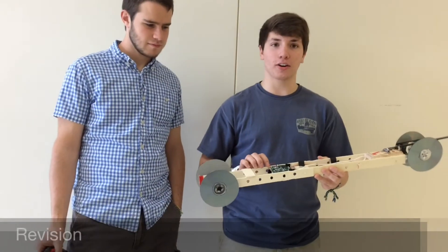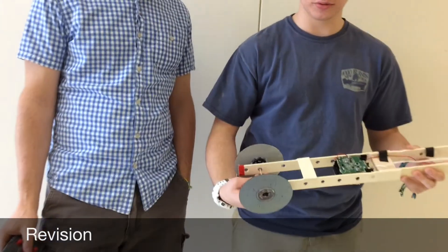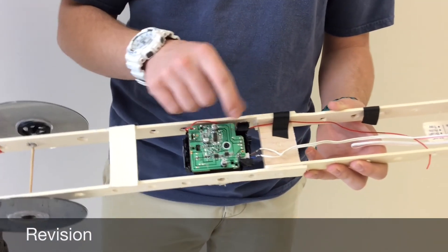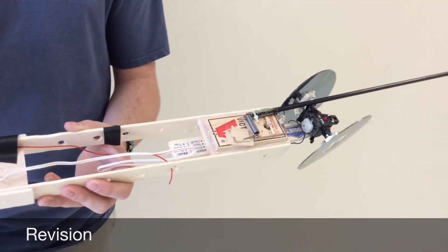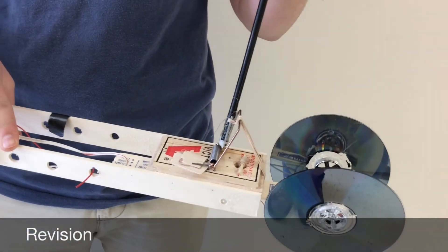To ensure that our mousetrap car would travel the greatest distance, we revised the back wheel wobble. Now they go straight. We put a steering mechanism on it so it would also go straight, and we put rubber bands on the mousetrap for more force.